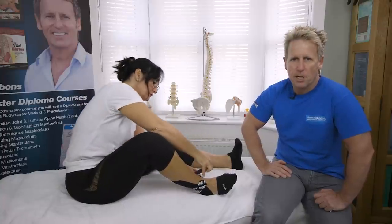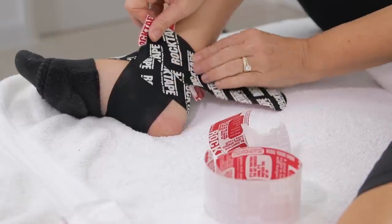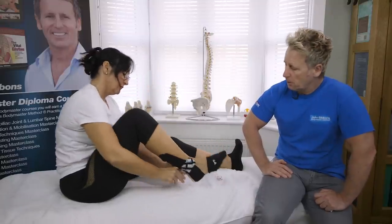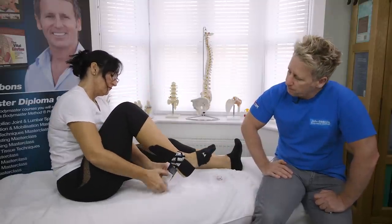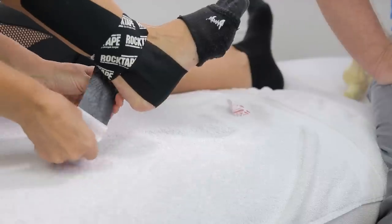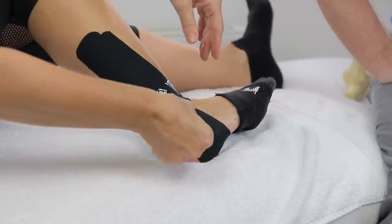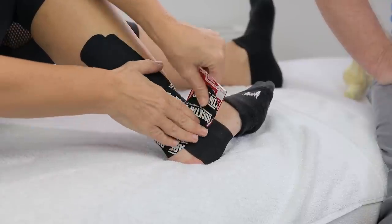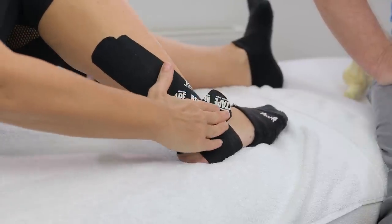I actually teach a lot of my patients how to self-tape because it can be quite expensive for them to come in just to be taped. We can leave tape on for three to five days — see a patient on Monday, treat and tape, have a couple of days' rest, and then reassess the following week. Apply 50% stretch and lay it down.